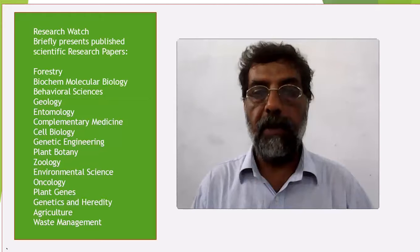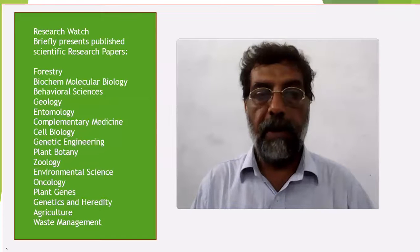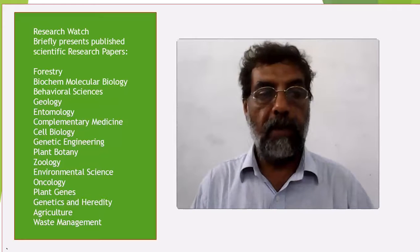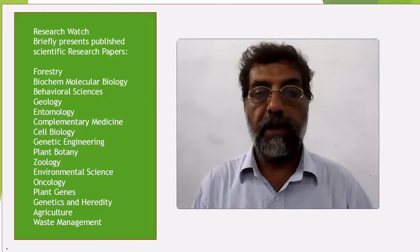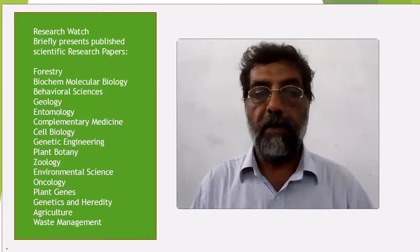PROSPERO Registry, University of York, UK. The following databases were explored: PubMed, CINAHL, Cochrane, and Web of Knowledge. Only randomized clinical trials were included in the present review. A customized data extraction proforma was used to extract the data and assess its quality.